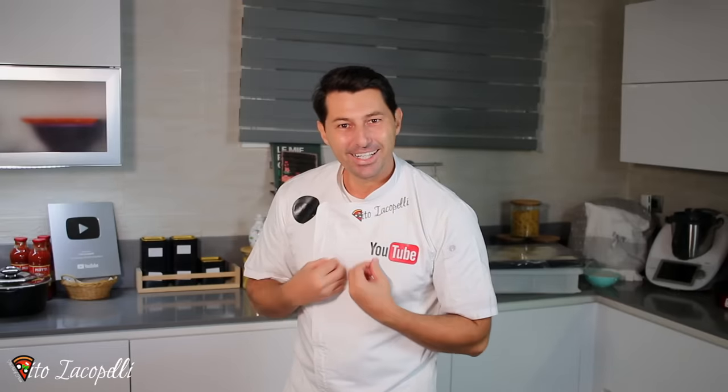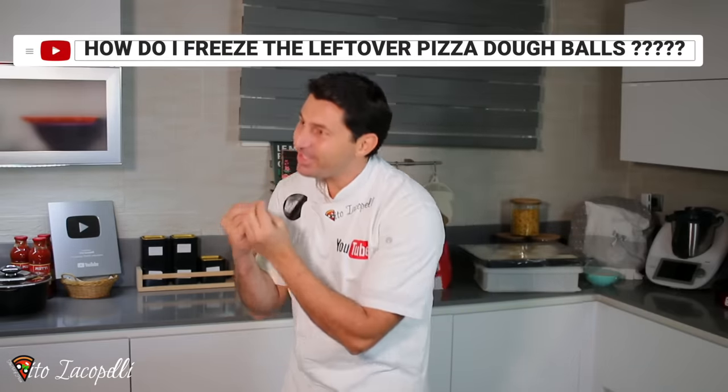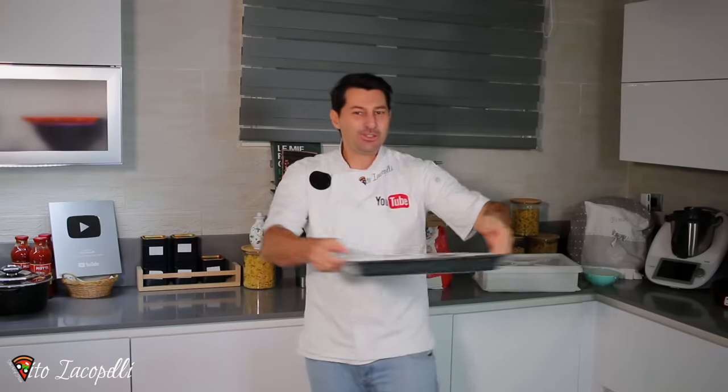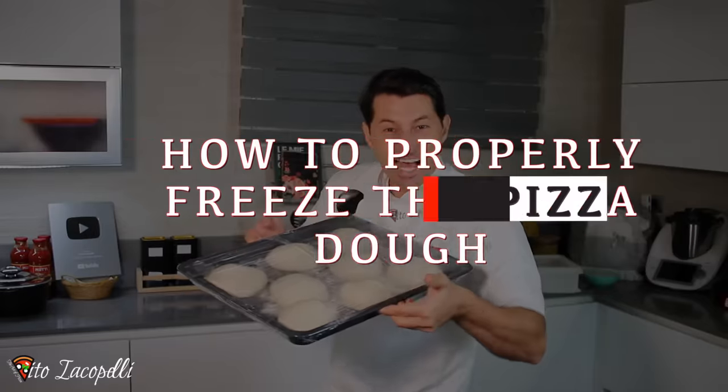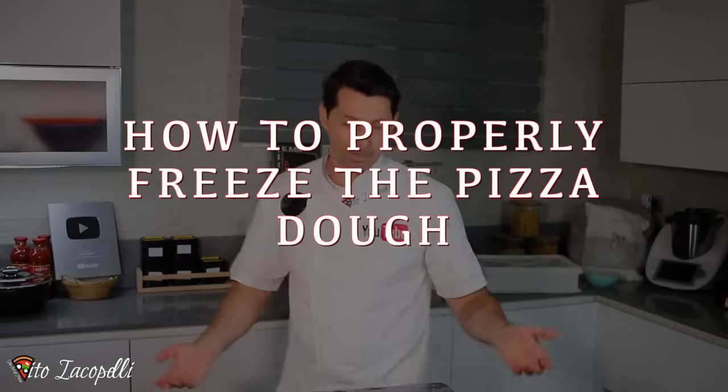I'm very excited because I'm going to show you finally today a very special video that you're going to need. After thousands of people asked me, 'Vito, how to freeze the dough?' So I'm going to show you how to properly freeze the pizza dough.